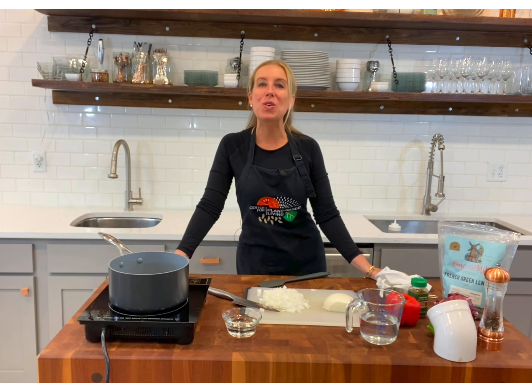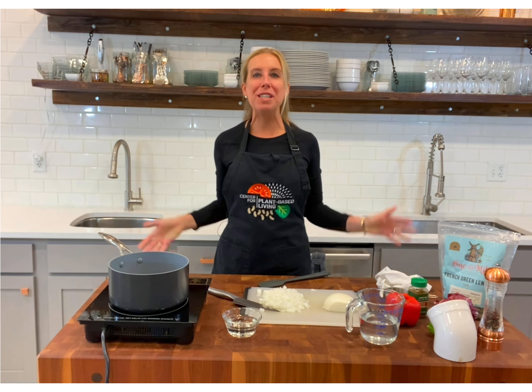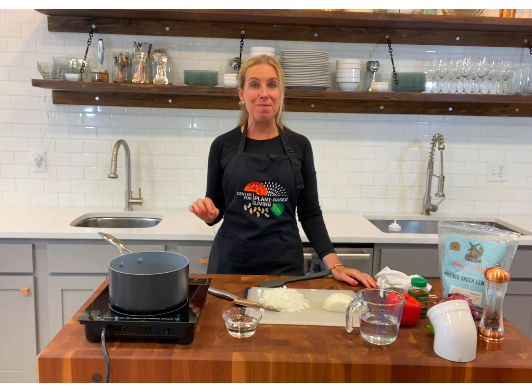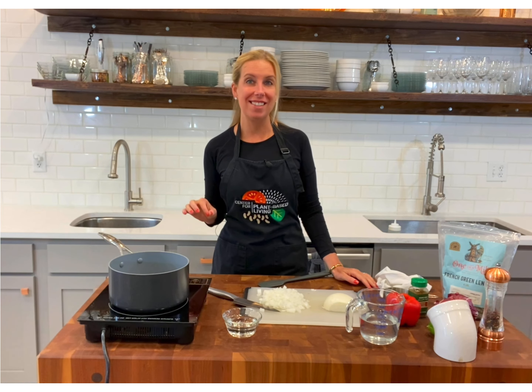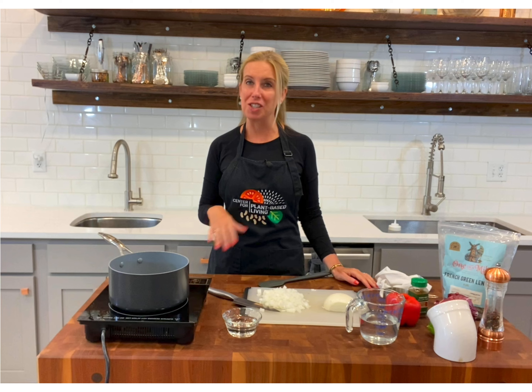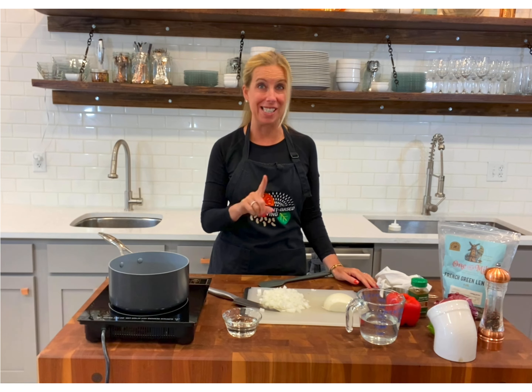Hi and welcome back to the plant-based quick cooking show. I'm Karen, coming to you every week from the Center for Plant-Based Living right here in St. Louis, Missouri. And today we're making lentil lettuce cups along with my everyday peanut sauce. It's super delicious, really easy of course. So let's get started.